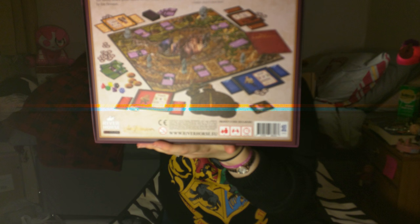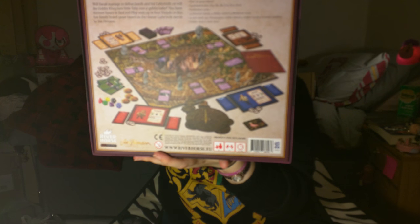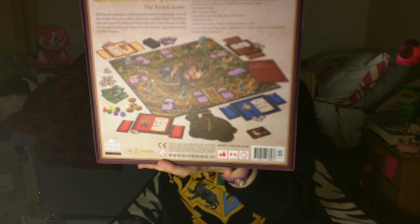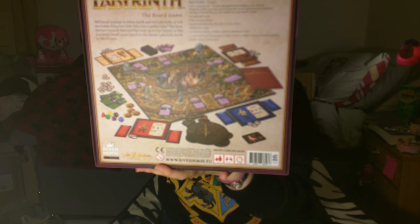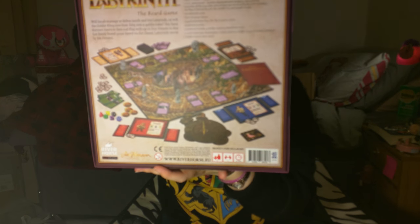That's the back of the box which shows you what's inside. It comes with five game playing pieces: there's Ludo, Didymus riding Ambrosius — which is the big dog. At the beginning of the Labyrinth film you'll actually see him at Sarah's house in her front yard, because Ambrosius is actually Merlin as well. And there's also Jareth, Sarah in her casual clothes, and Ludo.